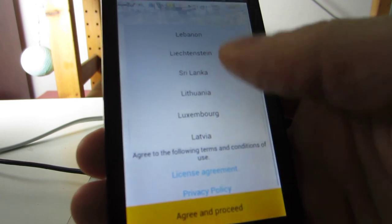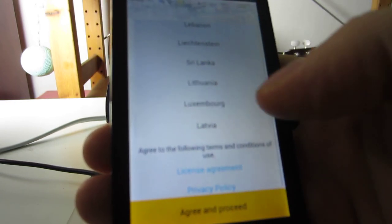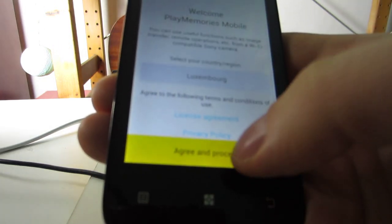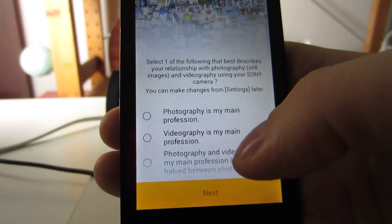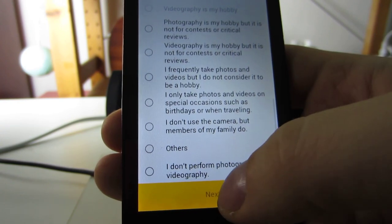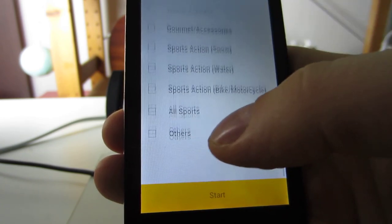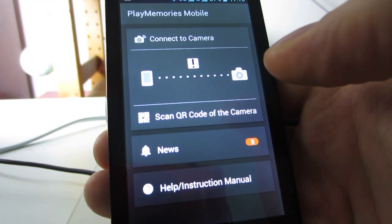For some reason you have to state your region. Let's go with Luxembourg and then press agree. And then there's an annoying questionnaire. Let's try to just skip it. Let's just press others. So obnoxious.